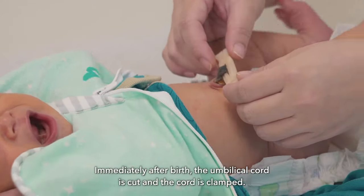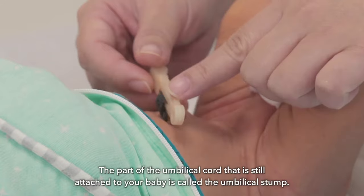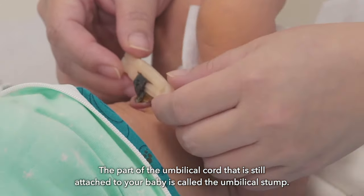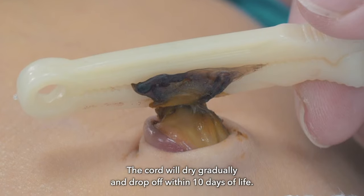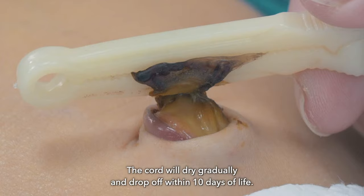Immediately after birth, the umbilical cord is cut and the cord is clamped. The part of the umbilical cord that is still attached to your baby is called the umbilical stump. Most babies will be discharged with the umbilical cord clamp intact. The cord will dry gradually and drop off by itself within 10 days.